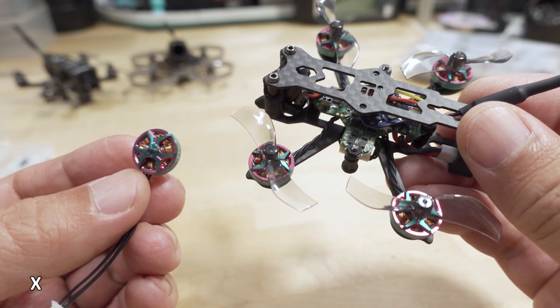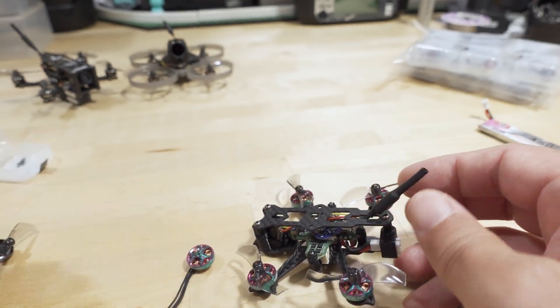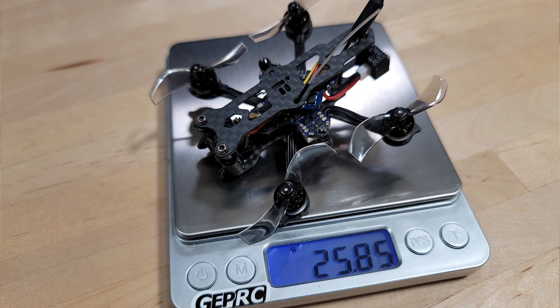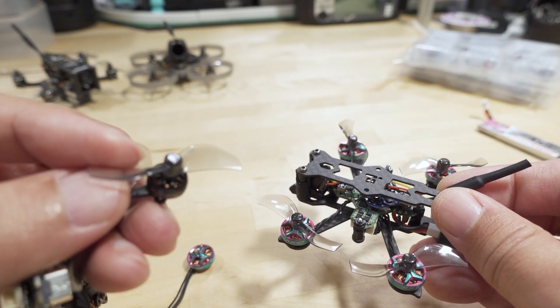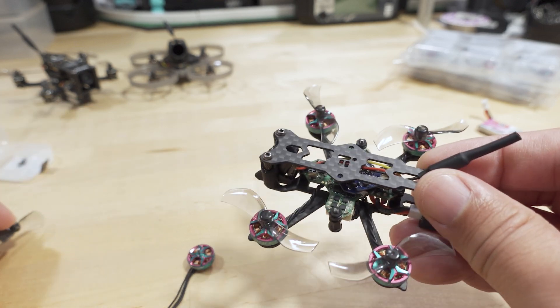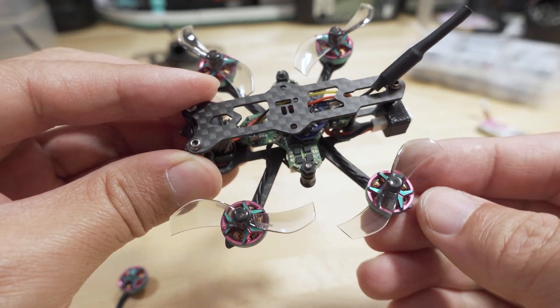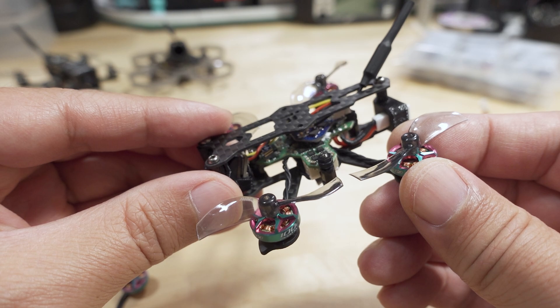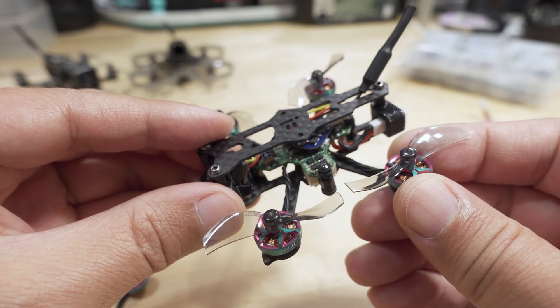It's important to note all the weights here. The quad before, with everything including the 0802 motors, was 25.85 grams. The 0802 motor with the prop was 2.14 grams, and the 0802 motor by itself was 1.93 grams. When I swapped everything out with the new 1002 motor and the new iFlight board, the weight went up to 28.33 grams. The motor and prop together was 2.78 grams, and the motor alone was 2.5 grams.